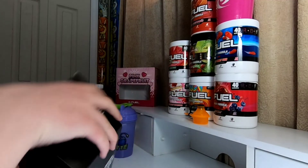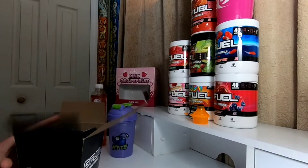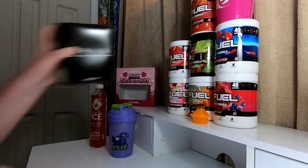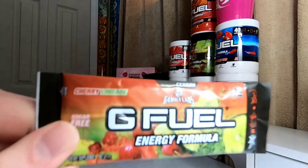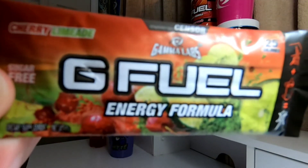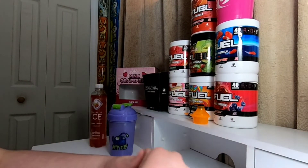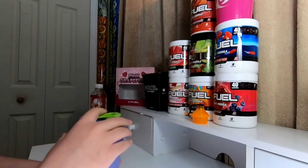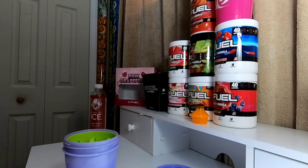I don't have any more in my tub but I do have a packet. I have two more packets left after this. I'm making a full serving because this is my serving of G Fuel for the day. So we got Faze Sensors Cherry Limeade right there. Absolutely love this flavor — my number one flavor, I'm not going to lie. But let's get into this. So we got some ice cubes and 16 ounces of water here.